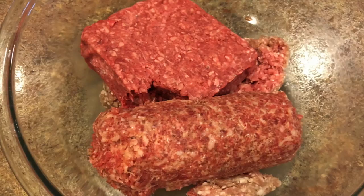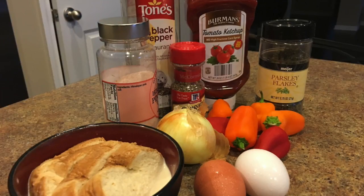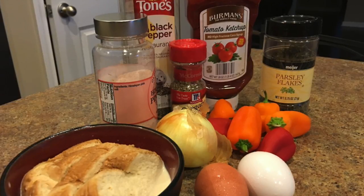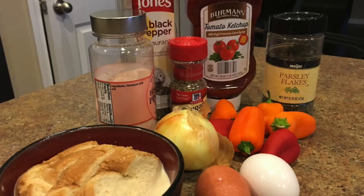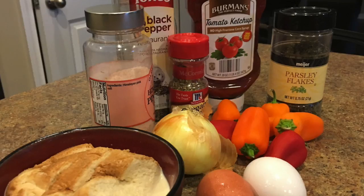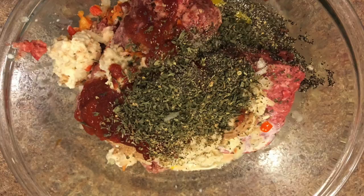Here's what we're gonna be using to season up our meatloaf: two eggs, one teaspoon of salt, one teaspoon of pepper, one teaspoon of oregano, and two teaspoons of parsley flakes. We're also throwing in a half cup of ketchup, two slices of bread soaking in milk, one medium-sized onion, and six small peppers.